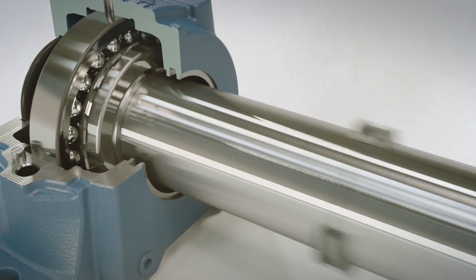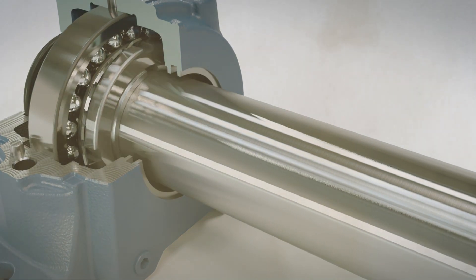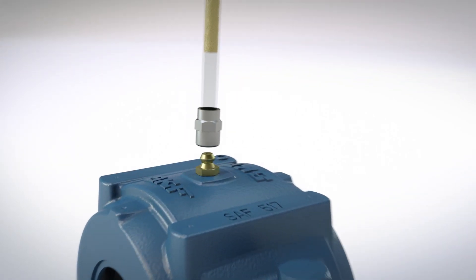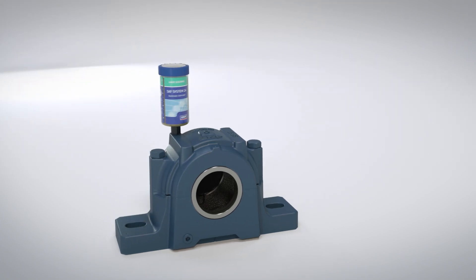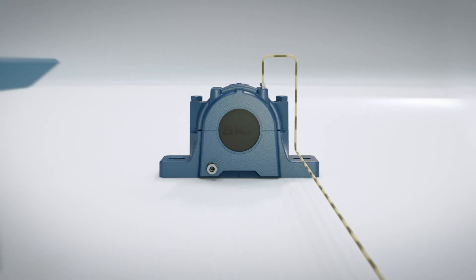You can choose the suitable seal for your housing from our wide range of seals depending on the operating conditions. Lubrication options include grease with a convenient grease level indicator, SKF System 24 lubricator for automatic lubrication, or circulating oil lubrication.